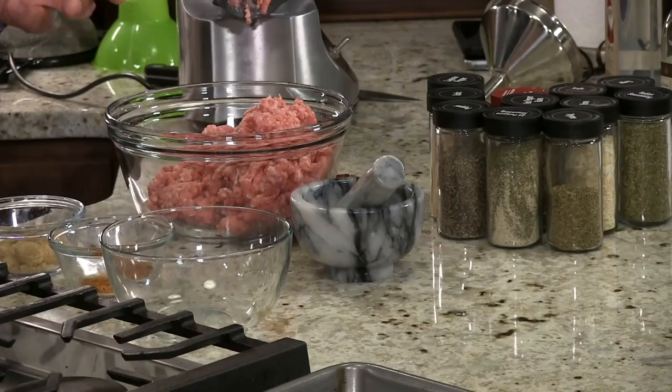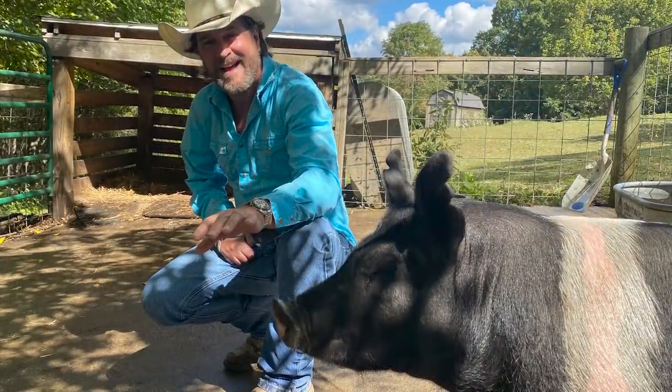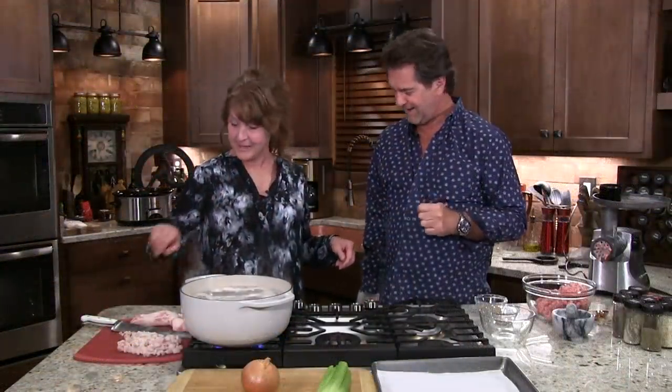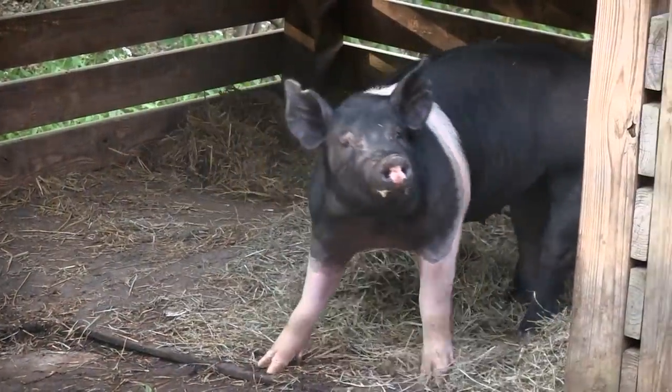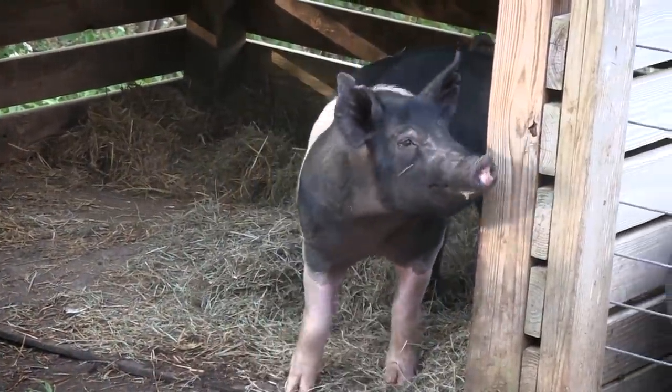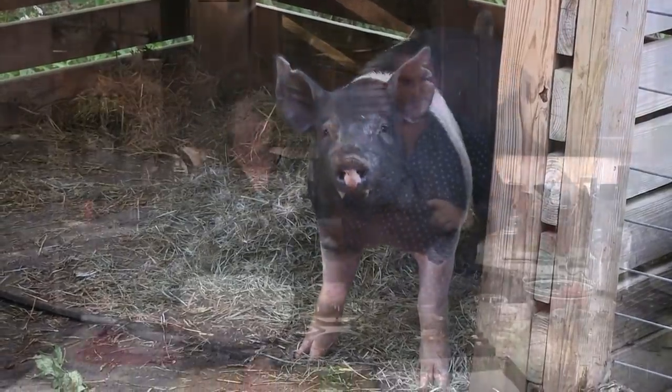All this comes to us from our pig that we raised — from Marge. I didn't like her. Marge bit Nikki on the hand. She's got a scar. And immediately after that I called — it's time to go to market. I think she mistook her hand for a donut because you were spoiling her. So this is our pig that we raised. It's so nice to know where your food comes from.